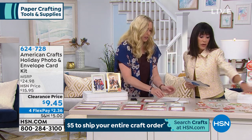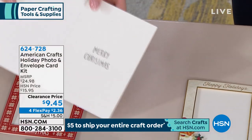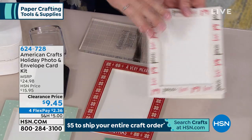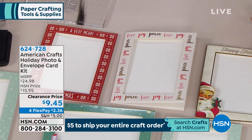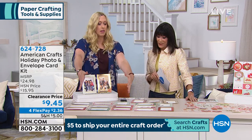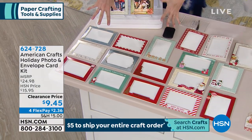We're going to continue to take all the calls first of all. On your screen you have the graphic for the holiday photo and envelope card kit — $15.95 normally, nine dollars and 45 cents today, and four flex pay payments on this one. You're getting all of them — these are all the cards and tags, and these are the envelopes and cards.